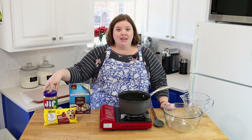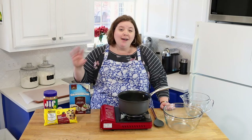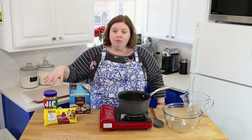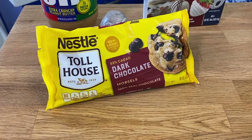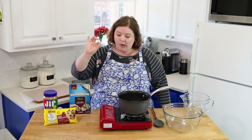First things first, let's talk about ingredients. You need crunchy peanut butter — that's pure preference, you can use creamy, I never have. Brand doesn't matter. Dark chocolate chips — you can do milk chocolate, but I think dark chocolate cuts the sweetness perfectly. And you need white almond bark.